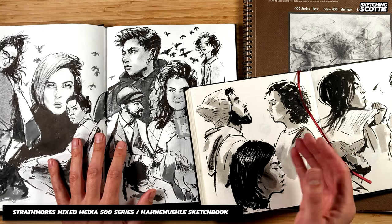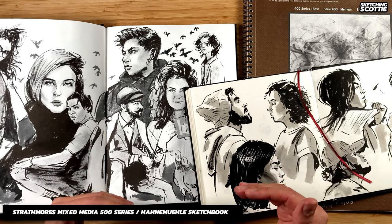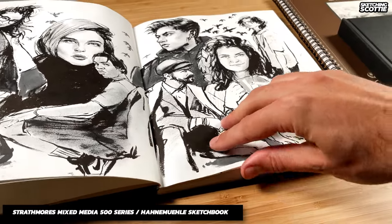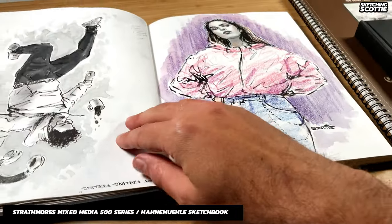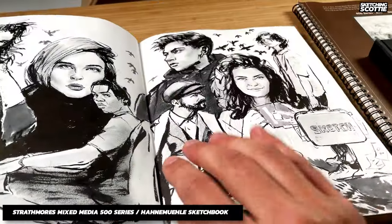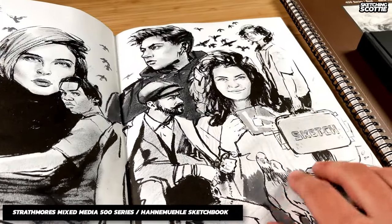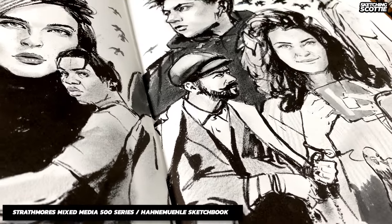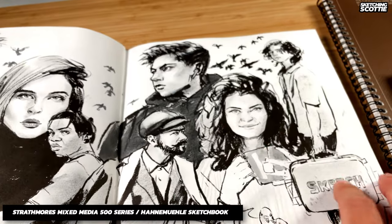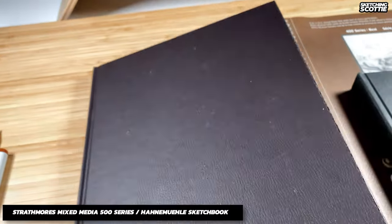But I just felt like there was too much pressure on each page because it was so expensive to get really nice sketches, which stopped me from learning — and I don't think that's a good thing. The Strathmore sketchbook also couldn't really fold flat, so I always had to use clips to keep the pages down. But it held some color and washes didn't buckle too much and I could get really nice texture effects. Still, the pressure on these expensive sketchbook pages was too much, so I tried to find something else.